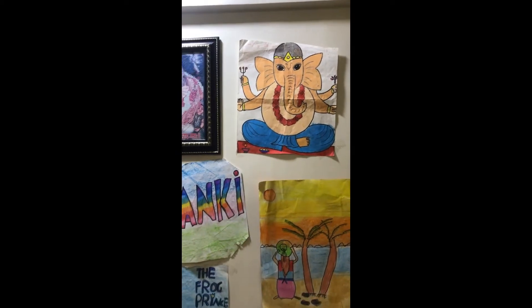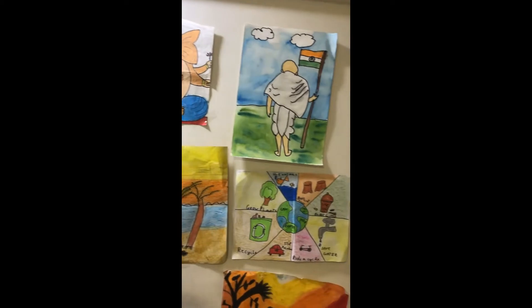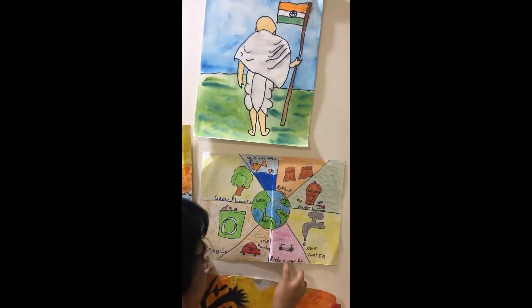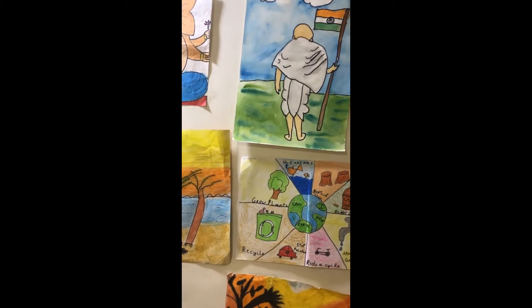So after that, I want to help the earth. Save animals. Don't cut trees. Save water. Stop pollution. Recycle. Grow plants. So I did this drawing about protecting the earth.